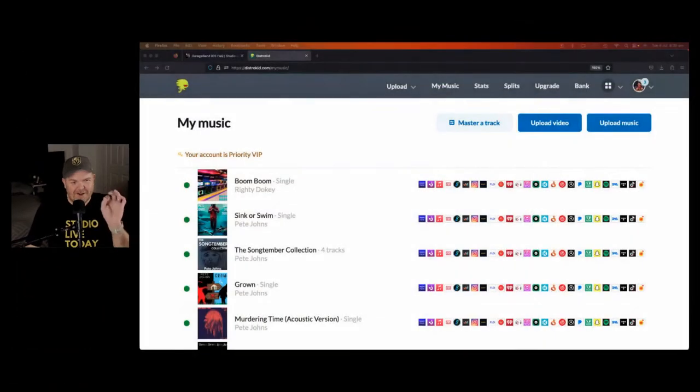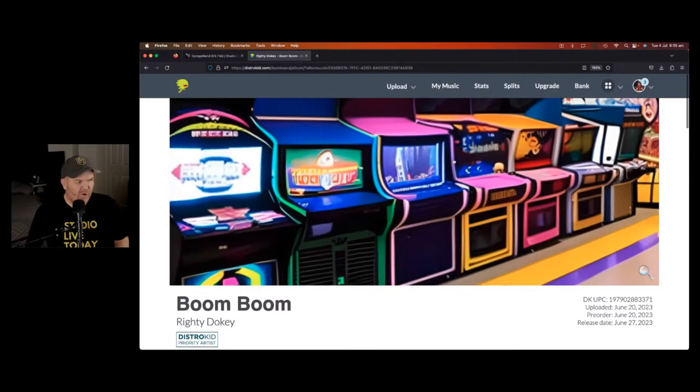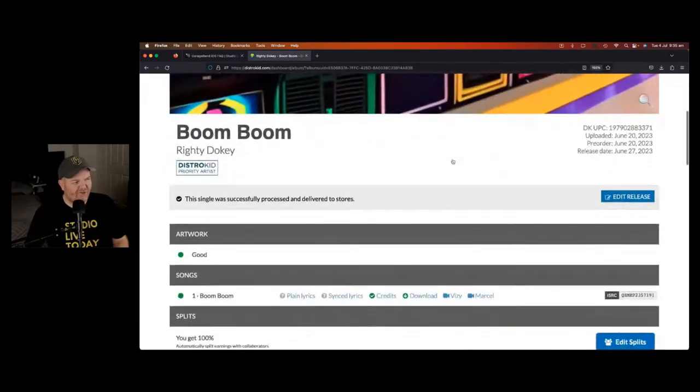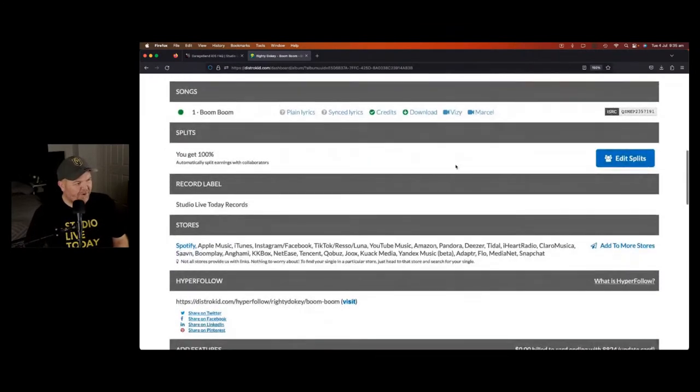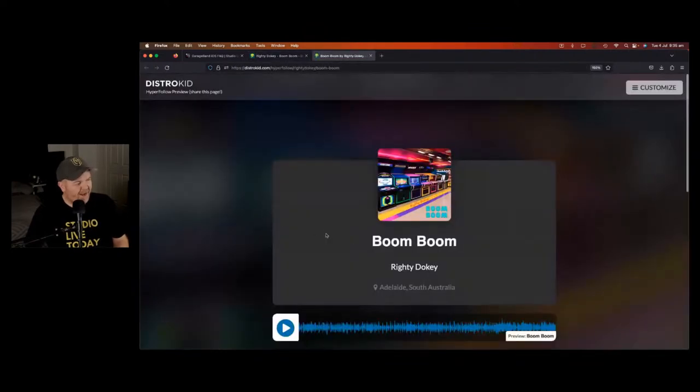The first bit of news is that my brand new song is available now. If you've been around on the last couple of weeks' shows, you'll know we created a song — my single 'Boom Boom'. It's available right now. We not only created and recorded it, we released it. I'm living my own mantra: create, record, release.